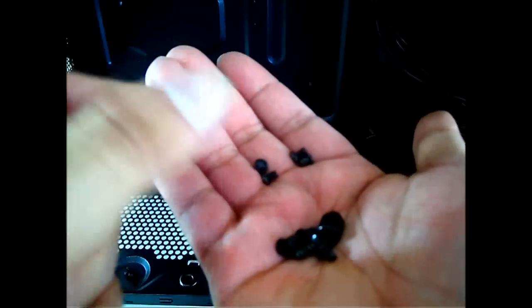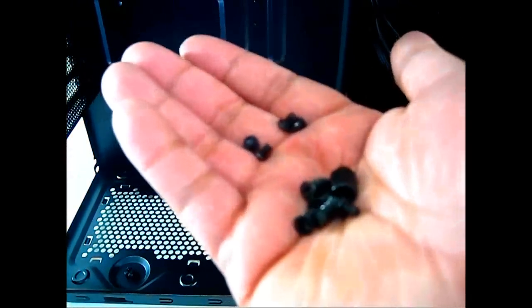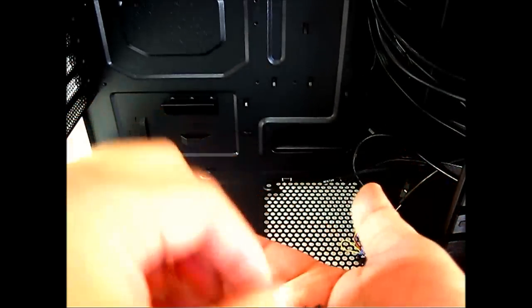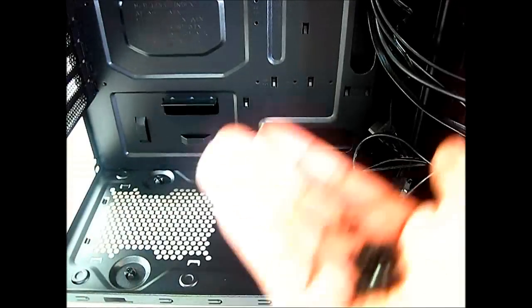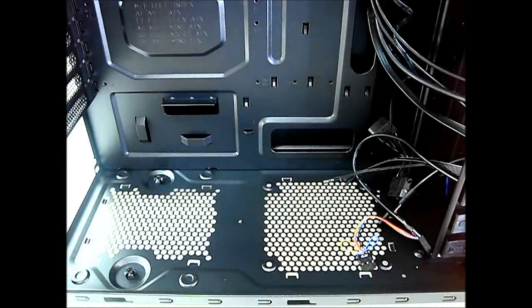There are four screws most likely for the power supply, four fan mounting screws as a bonus since extra fans typically come with their own screws anyway, and some smaller screws whose purpose is unclear but are probably for 2.5 inch drive mounting. We'll confirm during component installation. That covers the accessory package.